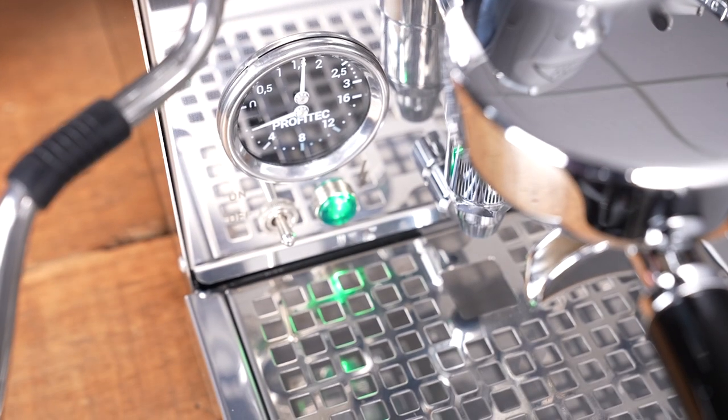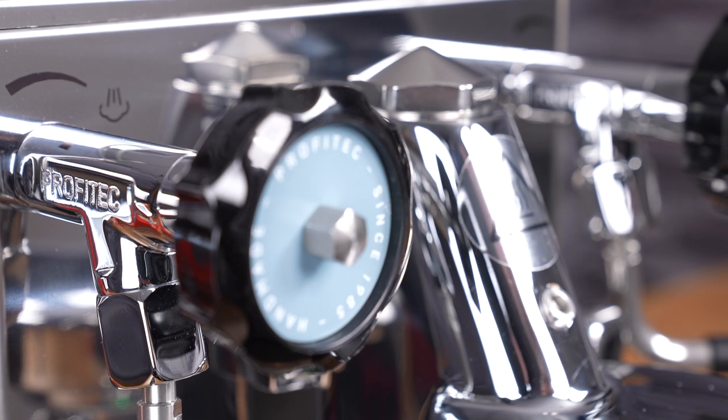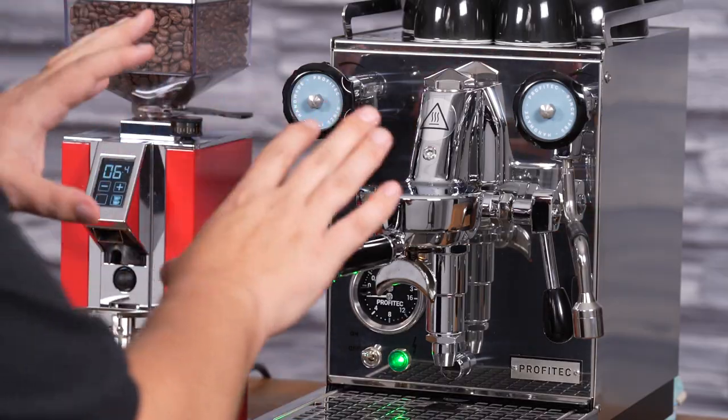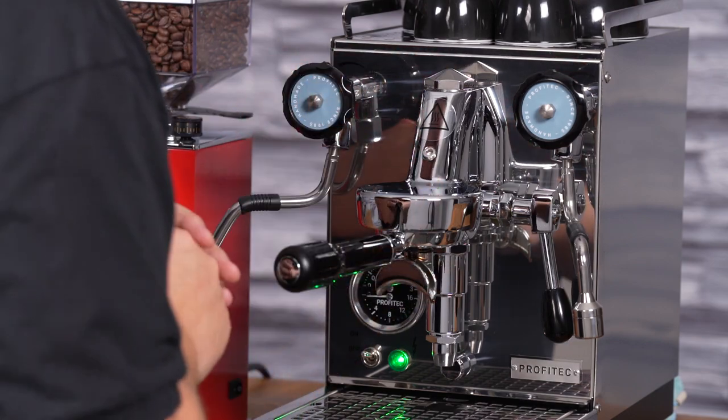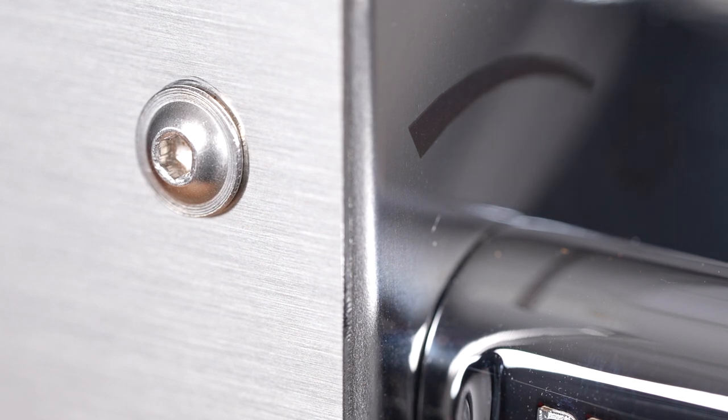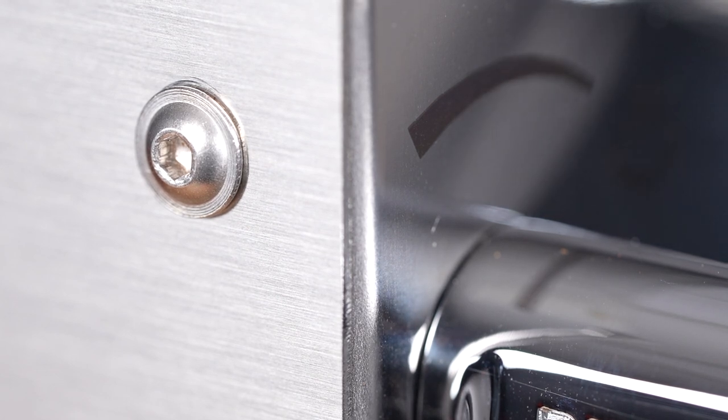The first thing that we notice when we look at the Pro 400 is how small it really is. This machine is only 9 inches wide and you should be able to squeeze it into even the smallest kitchens. The front of the machine has that shiny chrome mirror finish, but the side panels have a brushed chrome, so it gives you a cool mix. I really think that looks quite good.